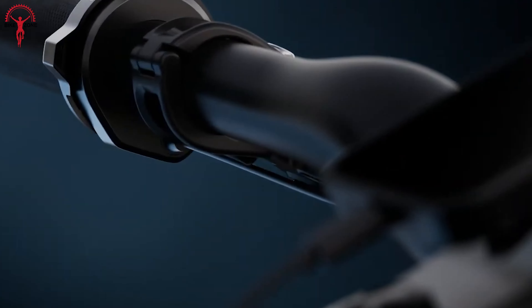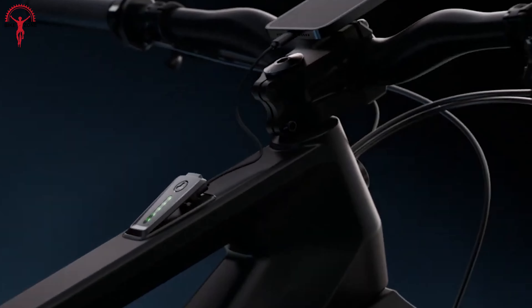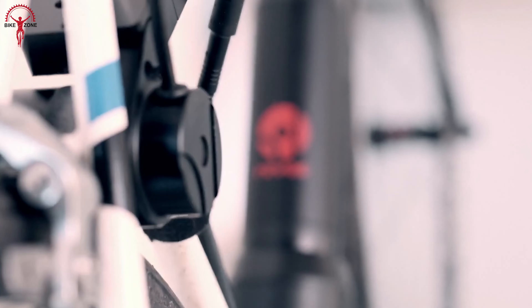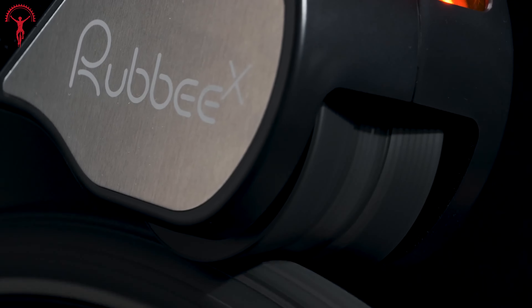With fewer costs and hassle, these systems turn any bike into an e-bike. So let's look at some options to boost up the rides with electricity. These 12 smart e-bike conversion kits are amazing.